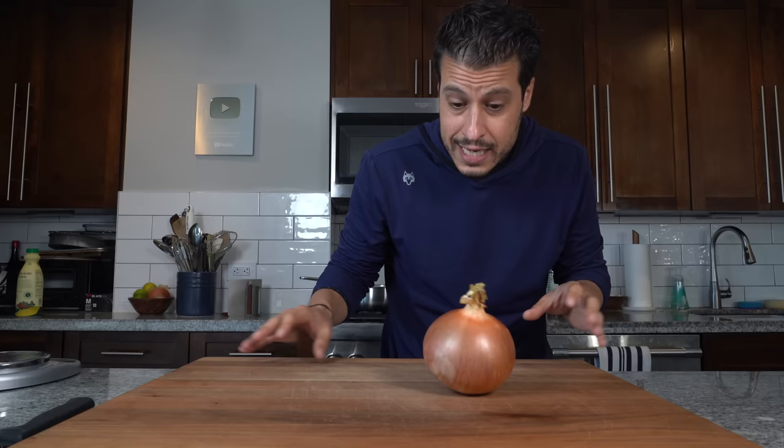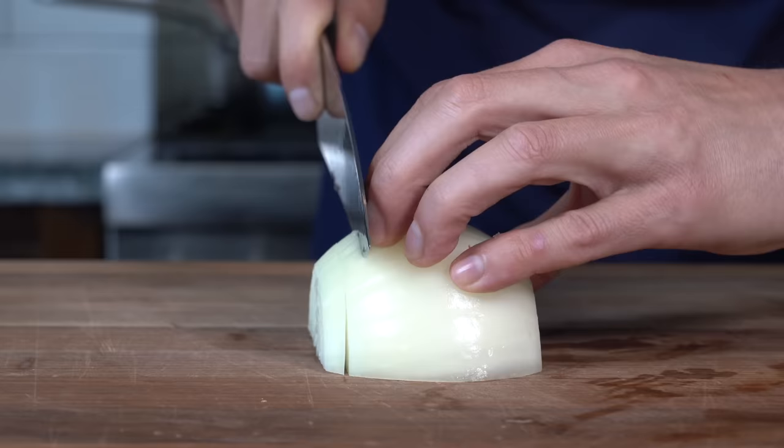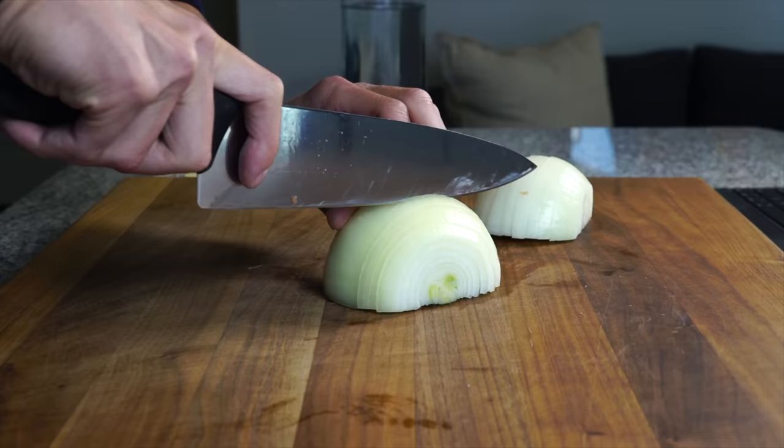We're just going to cut our onions, soak them in buttermilk, dredge them in flour, and then deep fry them. Simple. We're going to take our onion, cut the top and the bottom off, then cut it in half, remove the paper, and then cut it into thin slices.